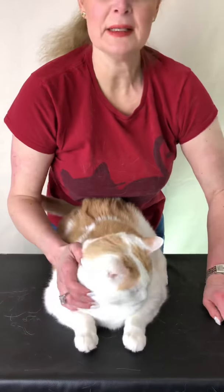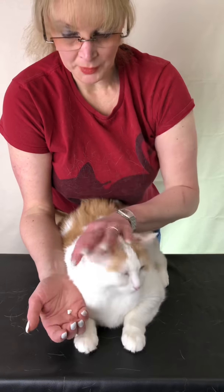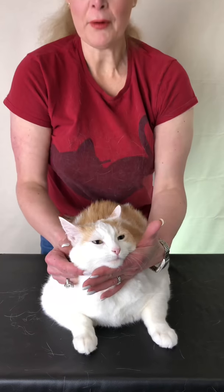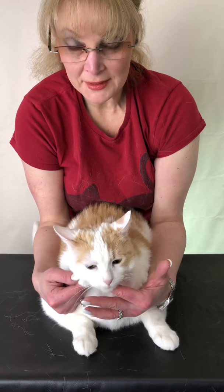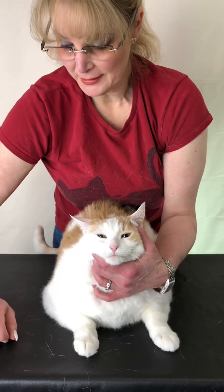Our furry friends sometimes need to have medication, but it should never be a fight and it should never be a struggle. If you have them on a table — or on the floor with your body against them so they can't back up and your arms on the side so they can't wiggle — having a secure, firm grip and just reassuring them makes this a much more pleasant experience.